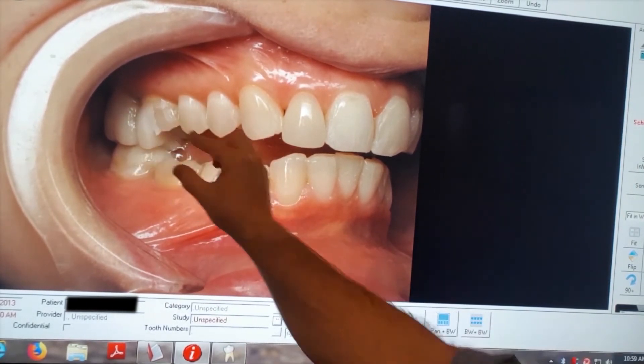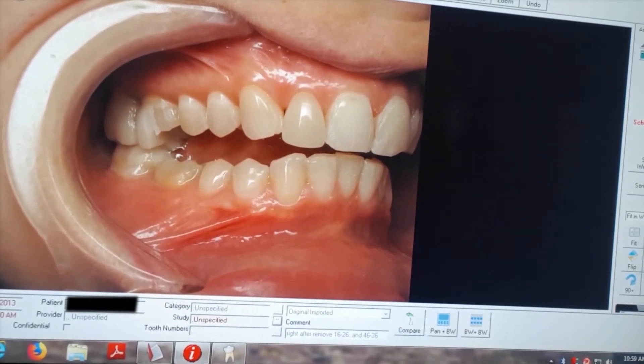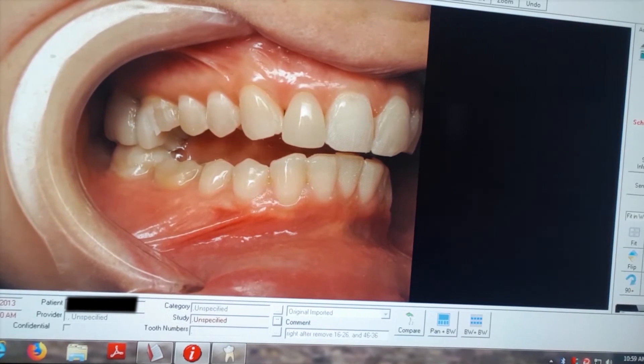Changing this person's bite — it looks like we've changed it dramatically, because we have — but that helped correct the headaches, correct the facial pain, and dramatically improve this person's quality of life.